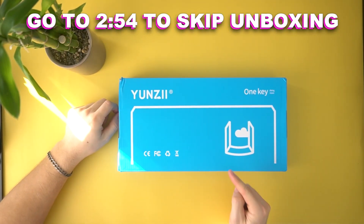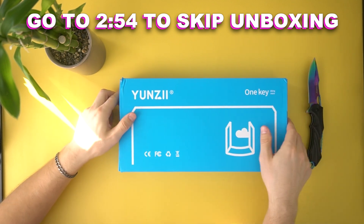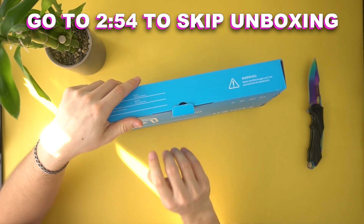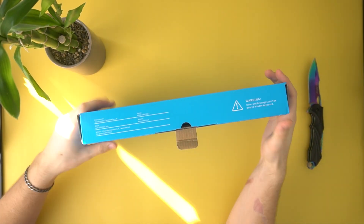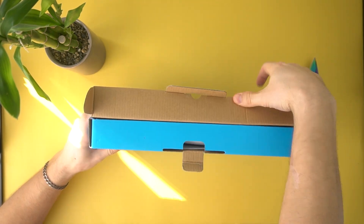Unboxing the Yunzee KC84. This is actually the second unboxing that I haven't had to cut anything. So pretty cool box — it's all blue. Kind of forgot to show you guys, but it looks nice. Let's open this thing up.